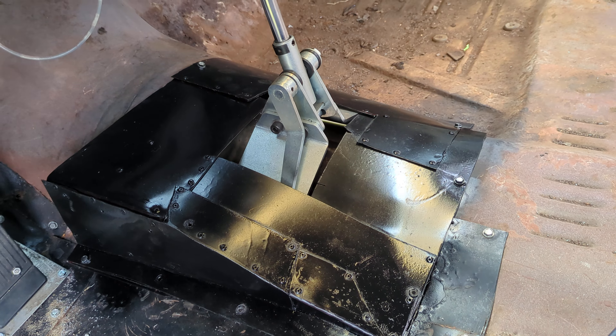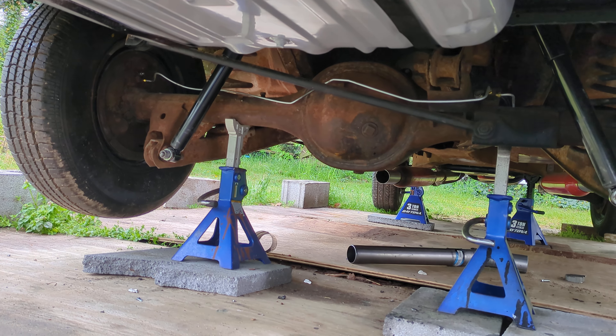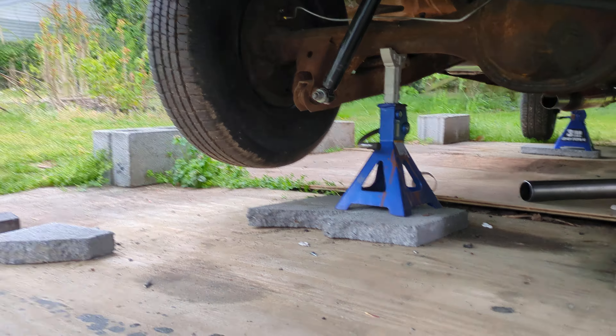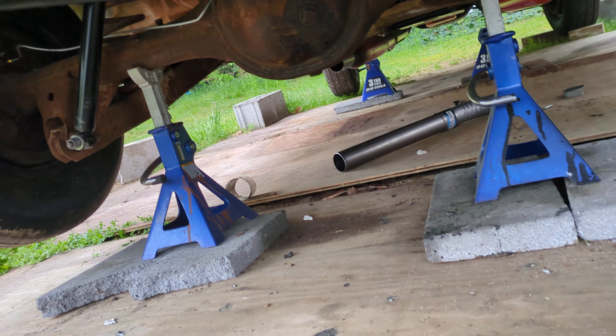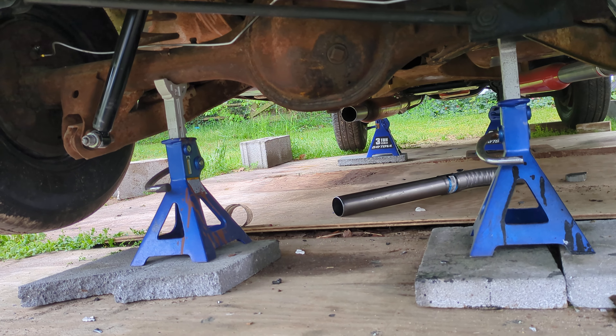As you can see, we've got a brand new gas tank, new brake lines, and behind that gas tank is a new hard fuel line. Let me move a little bit closer here.